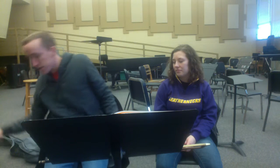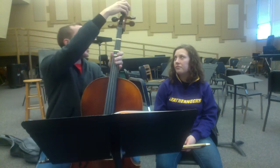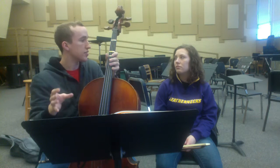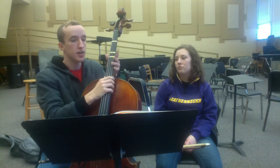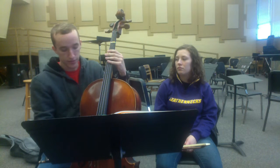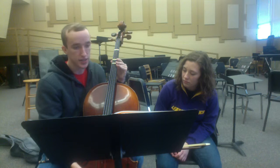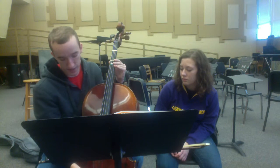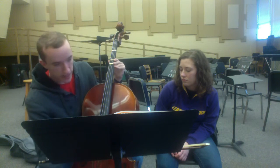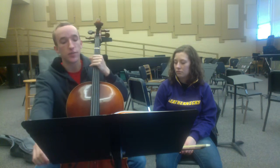We're going to start by going over some of the important parts of the cello. Going from the top, we've got the scroll, we've got the pegs which are used for major tuning. This is the fingerboard where you'll change the notes of the strings. We've got the bridge over here that allows the strings to resonate. Here we've got the fine tuners — this is for minor adjustments if you're just a little bit out of tune. We've got the tailpiece and the end pin, which we will be adjusting in just a moment.